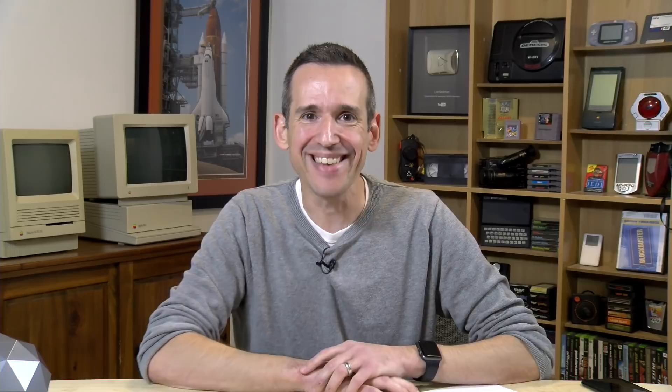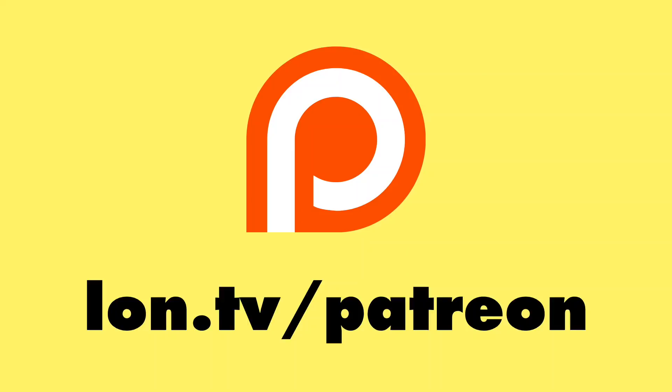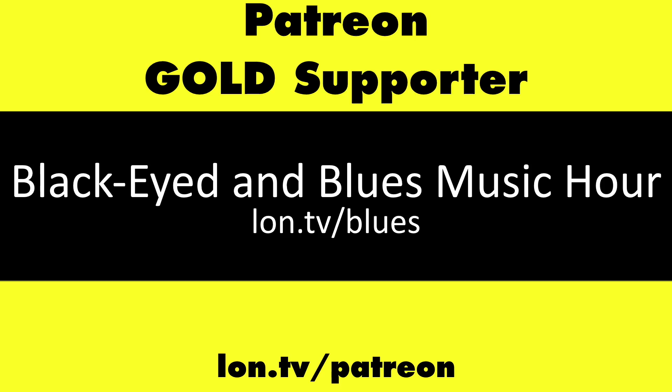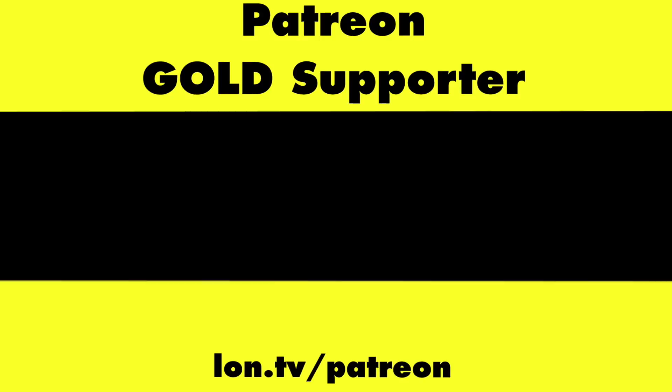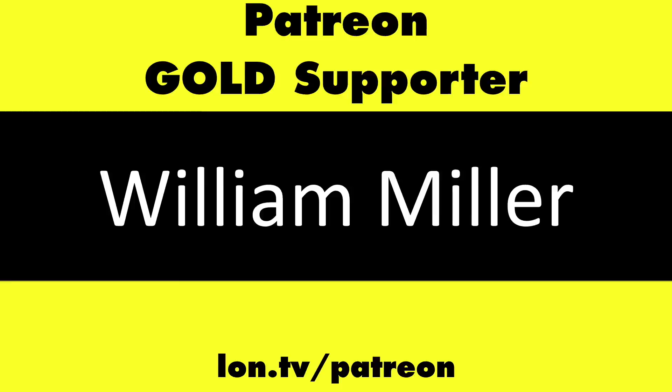This is Lon, brought to you by Patreon supporters including gold level supporters: The Black Item, Blues Music Hour Podcast, Chris Allegretto, John Prahl, William Miller, and Kalyan Kumar. If you want to help the channel, you can contribute as little as a dollar a month.